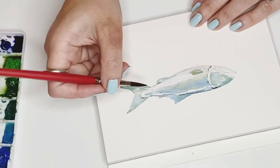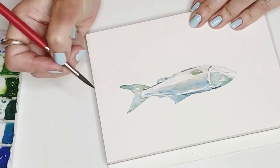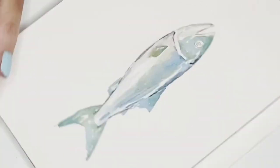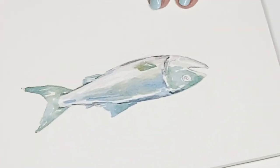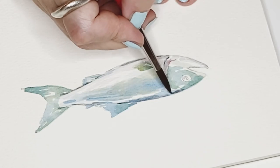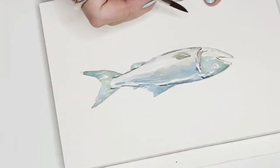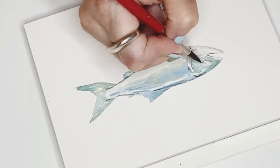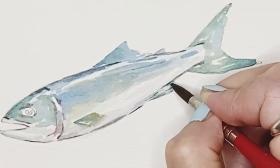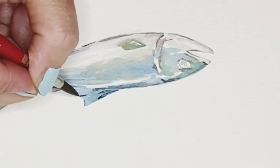We continue making all the details. Also, one thing I really like is to mix yellow ochre with blue to get a warmish green. Maybe you can try it too, because I like it very much.